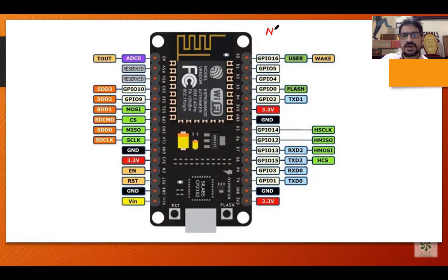This is called NodeMCU. This NodeMCU has 30 pins — 15 pins on each side. It has a 32-bit microcontroller called the ESP8266. This is the ESP8266 microcontroller, and it has Wi-Fi enabled with it.